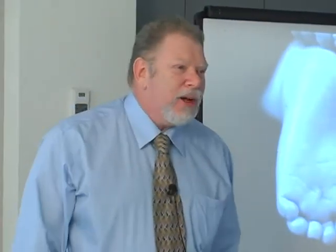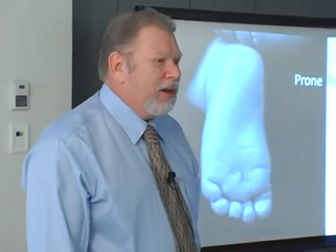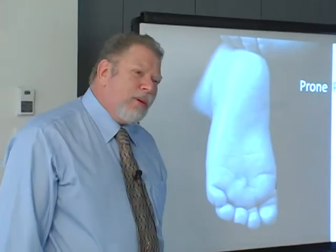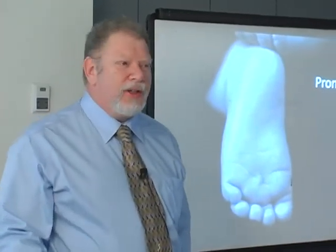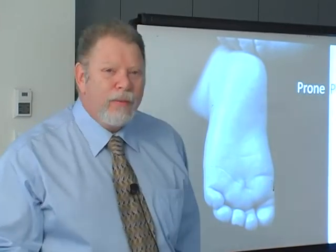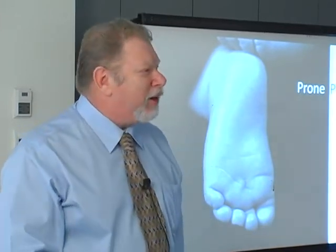I spent some time with Tom Scarlato, who worked with Mert in the early days and wrote the compendium on foot biomechanics. And I said to him, what was so exciting back in the late 60s, early 70s, about what Mert was doing? And he said, Ed, we turned the patient over. That was really exciting. Nobody had turned the patient on their stomach.